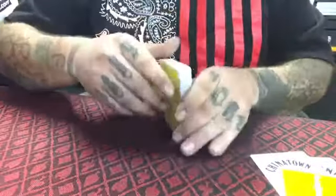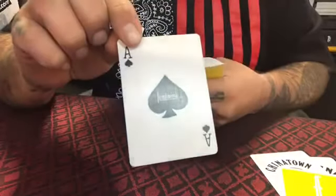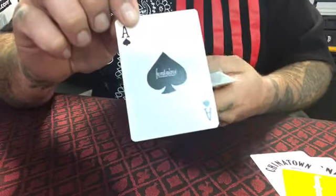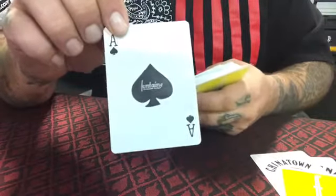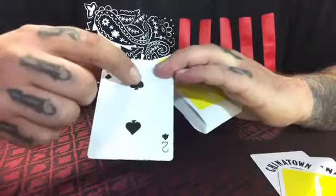Getting into the deck — ace of spades. Right off the bat I noticed that the spade is a little crooked, and I believe that is intentional because these are all hand-drawn. Same with the twos — you can see up here that it's not even.